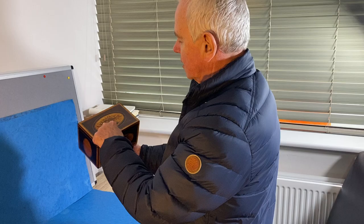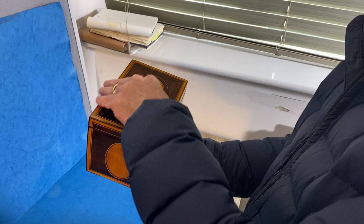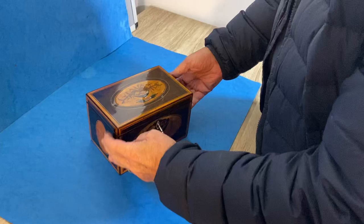This beautiful little kingwood double tea caddy has a vase of flowers inlaid on the top in hairwood, with a sycamore back panel and a beautiful urn or vase at the front.